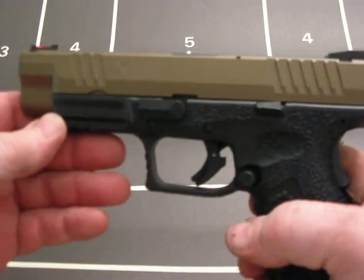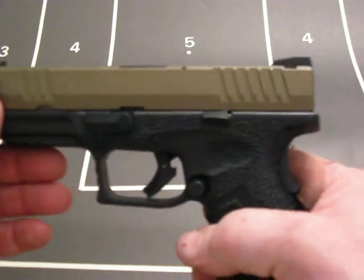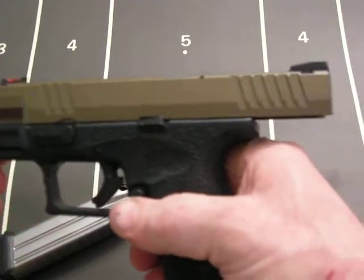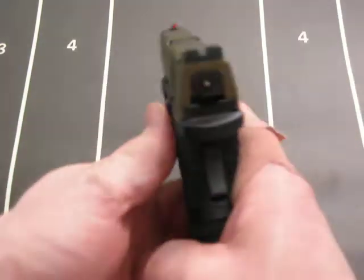I tried putting black inlays in the serrations, but the Cerakote is so hard that the paint won't stick. So I have to come up with a plan B for that — maybe put a decal in there or something. Really came out nice though.